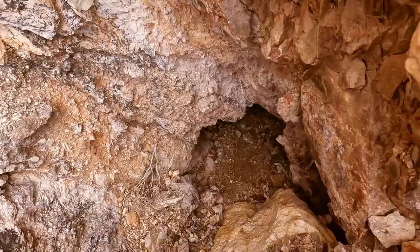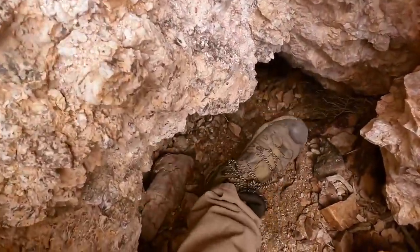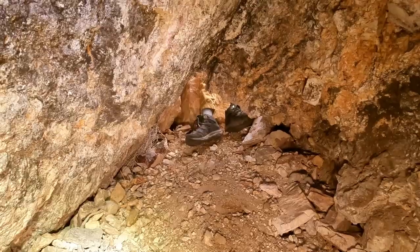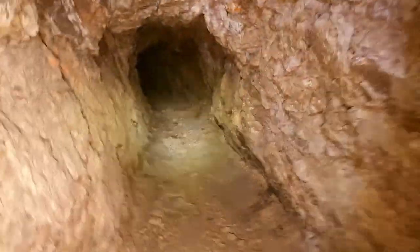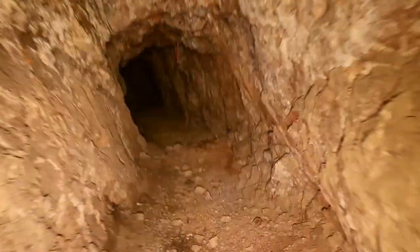We do have a little tiny entrance — I'll show you how big this is. There's my foot, so I'm going to try to squeeze in there and take a look and see if it's anything. There's Hunter's feet — it opens up pretty big in here. Let's take a look and see if this goes anywhere.